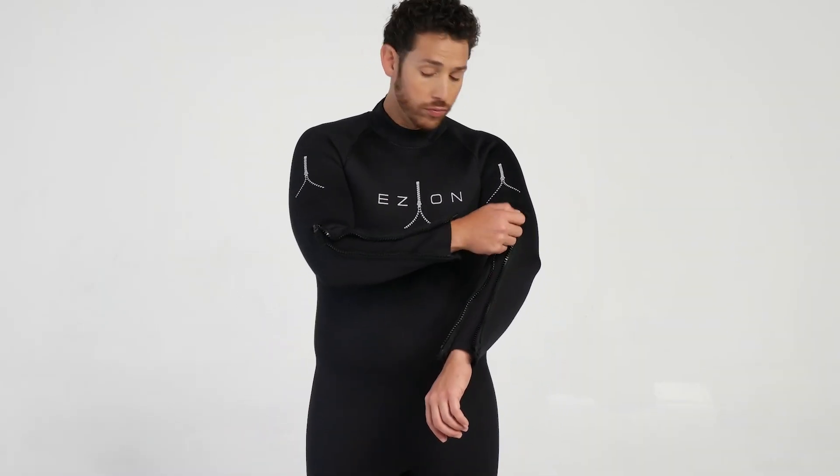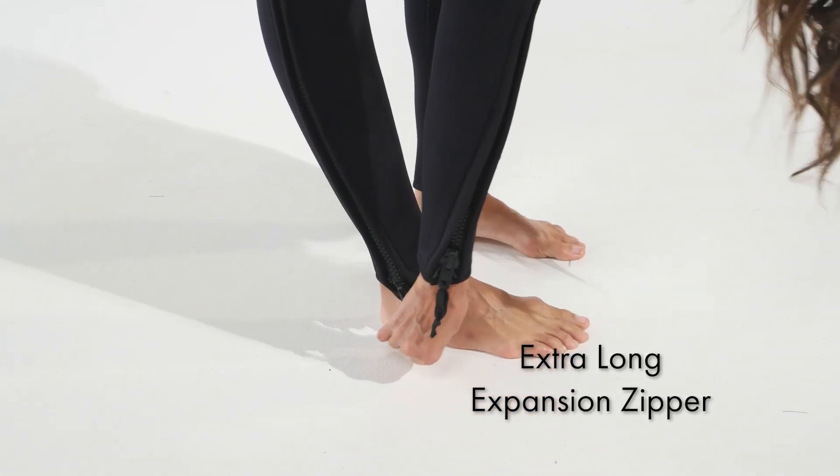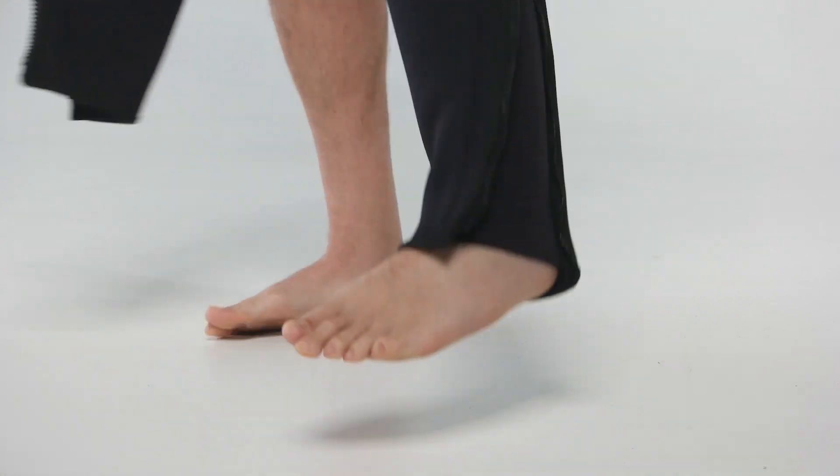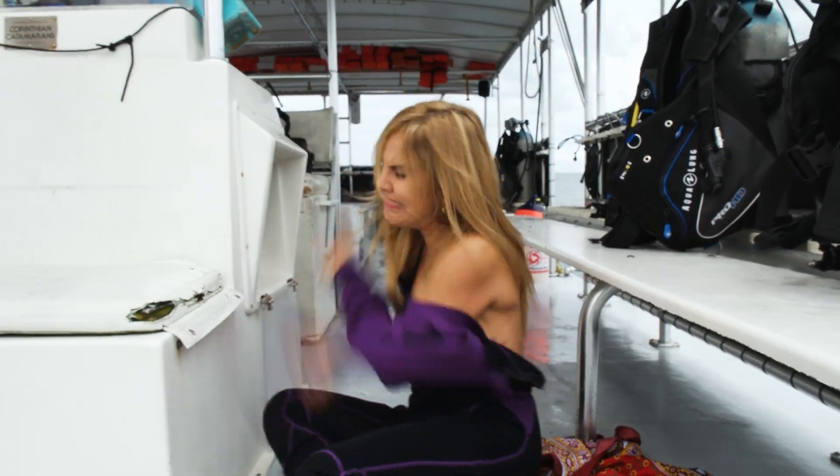The EZ-On wetsuit features extra-long expansion zippers on the arms and legs. When the expansion zippers are open, the EZ-On is like sliding into a pair of jeans or a comfortable shirt. No more struggling.